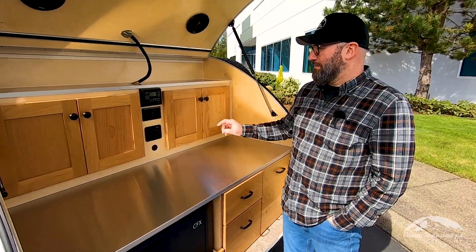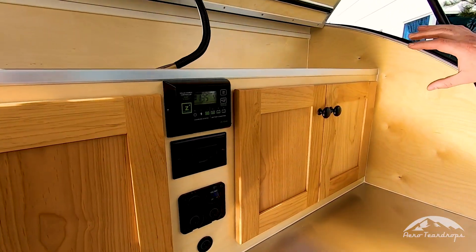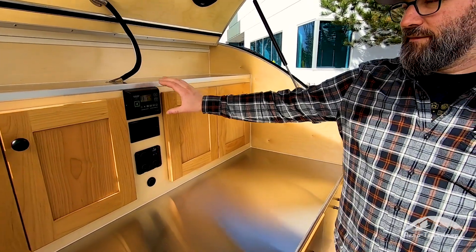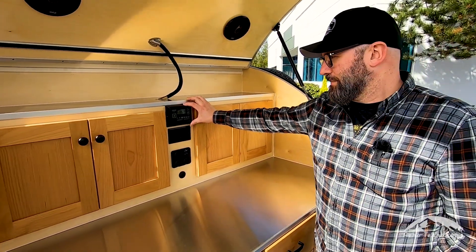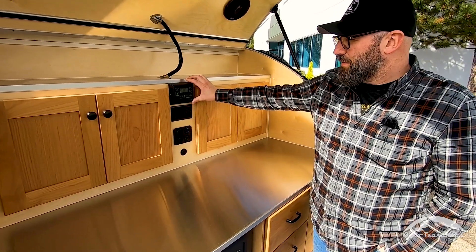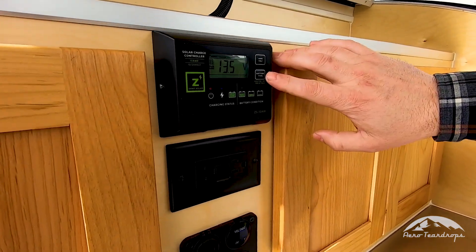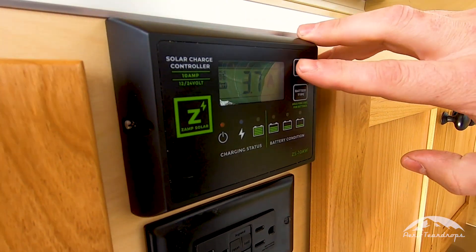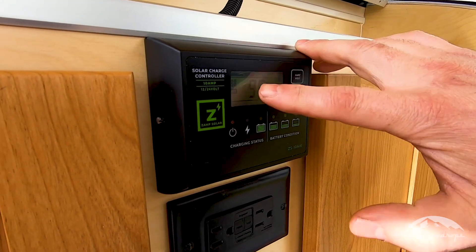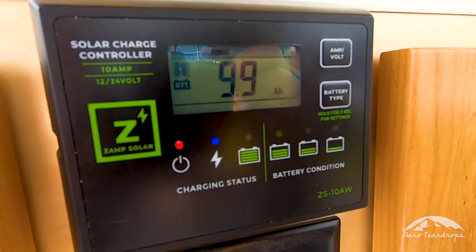The solar controller for the Light Leaf system is going to be mounted in one of two places. If you have the classic cabinetry like this trailer has, the controller will be mounted here in the galley cabinet. This is a 10 amp controller from Zamp. It gives you the status of the charge, you can set your battery type, and view amps or voltage. Right now it's getting almost four amps, and you can tell by this progress bar that it's getting a pretty good charge just mounted to the trailer.